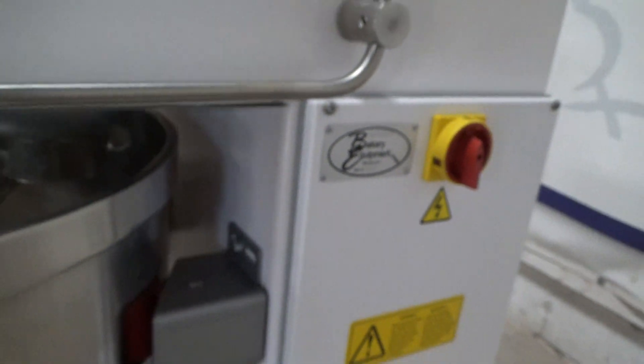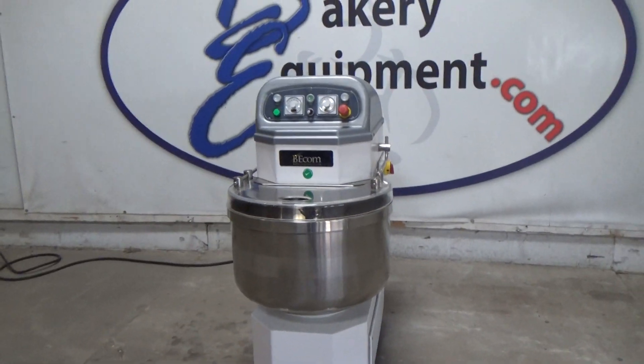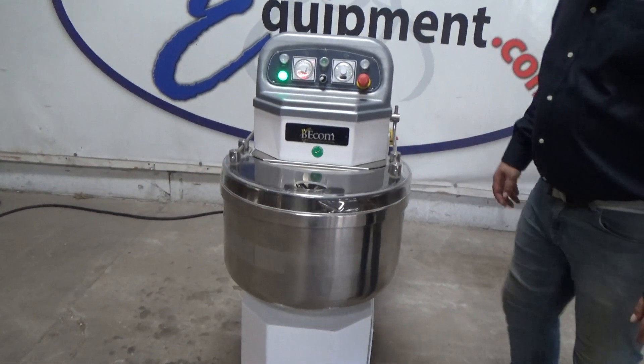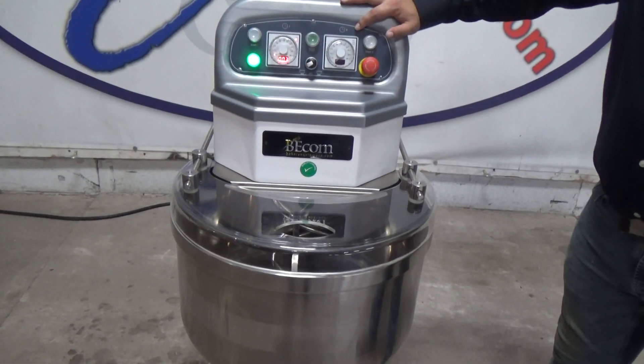This is a Beatcom Spiral Mixer, stock number 1-9-9-5-2. We'll turn the power on. The timer is set for 30 seconds. There's one timer and one speed. The second timer has been disabled.